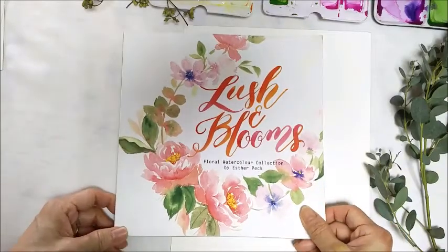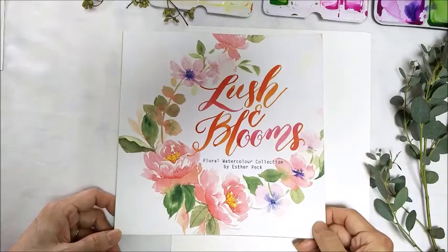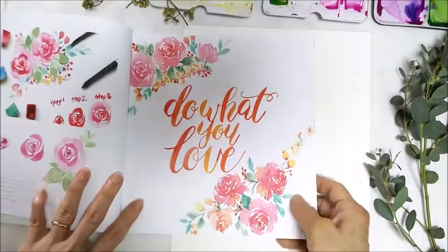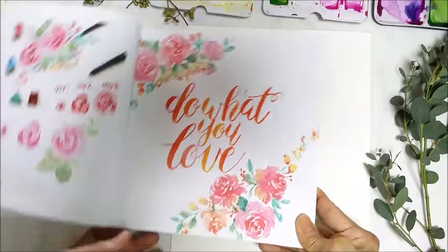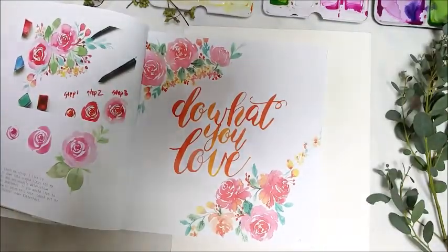Lush and Blooms. I just heard from my printer that the advanced copies will be coming in this afternoon. I'm so excited. So I'll be showing you how I paint this exact piece today, and it will be uploaded on YouTube.